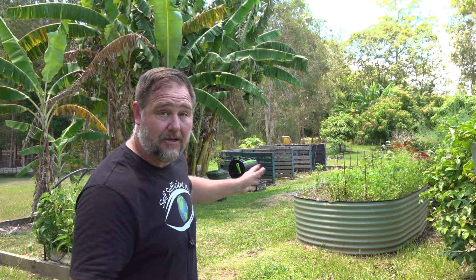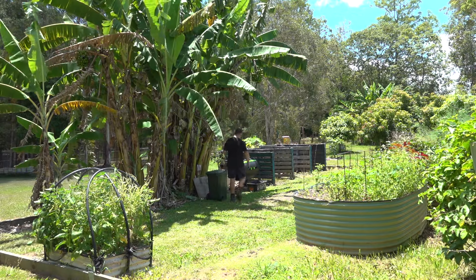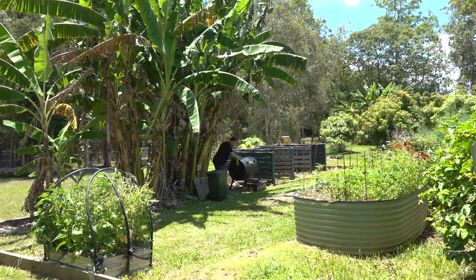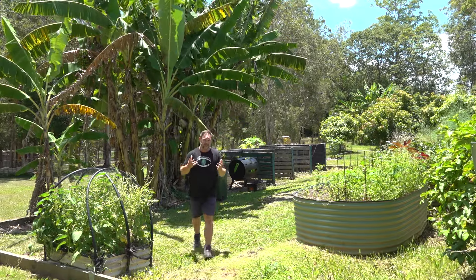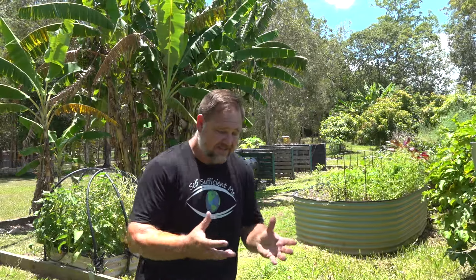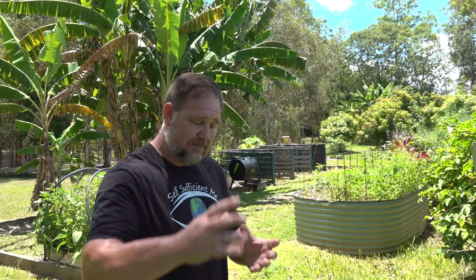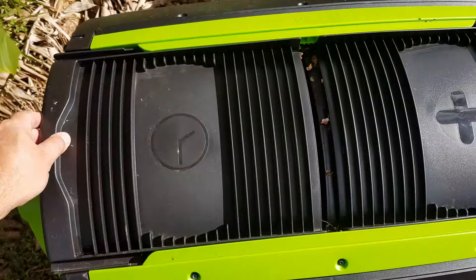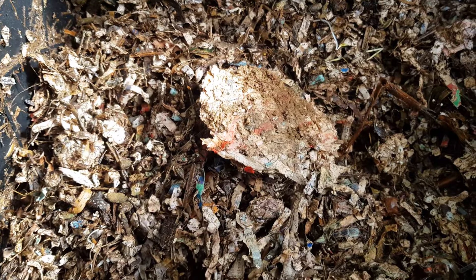Step number three: turn your tumbler. I told you these steps were easy! You want to try to turn your tumbler every day if you can, and it helps if you put it in a convenient place where you're walking past so you remember to give it a bit of a turn. Turning your tumbler aerates the mix inside, which helps it break down faster. Without turning, it can pool in its juices, rot, get stinky and smelly, and not mix with the other dry ingredients. In a matter of days you'll start to see the mix discolouring and breaking down. Don't worry about seeing bugs or fermentation flies invading your tumbler — these all help the process.